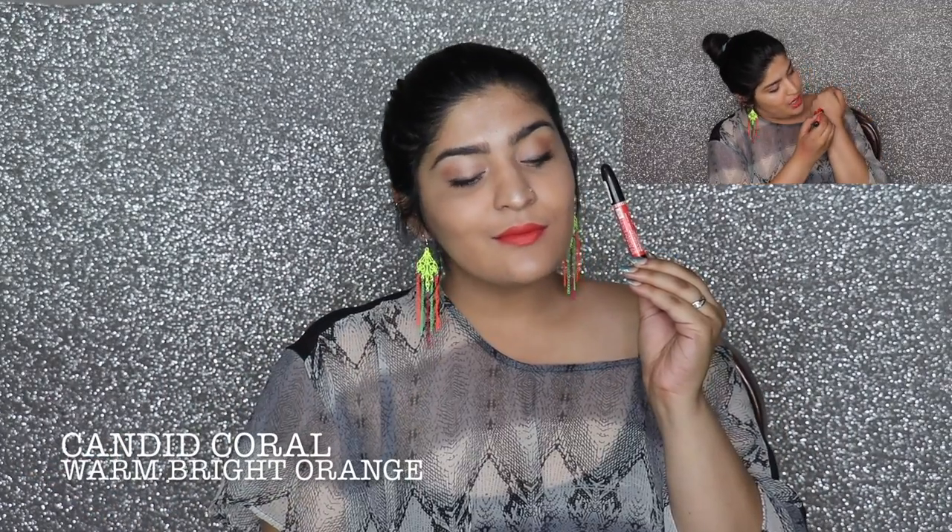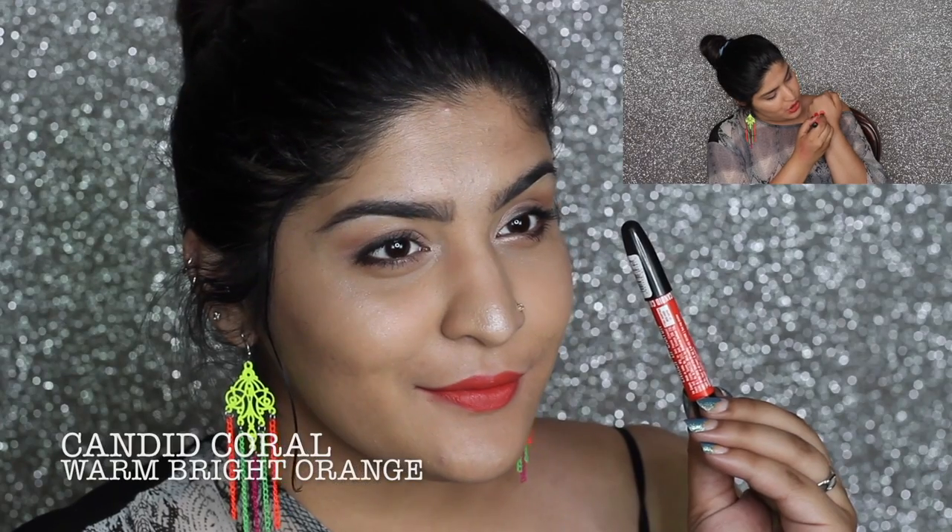The third shade is called Candid Coral. It's a bright orange color — very fun, especially for college-going girls or anyone who likes bright, summery colors. I loved how it looked on my lips; none of the colors from this range washed me out, which I'm very glad about. If you want to see swatches on a different skin tone, Shalini has done a review on her channel — I'll link her video in the bottom bar.